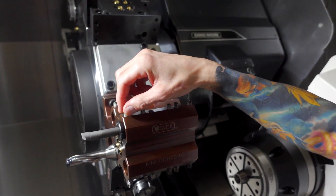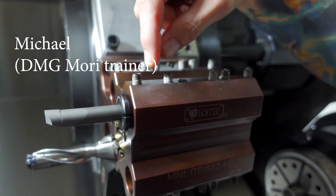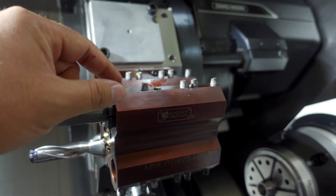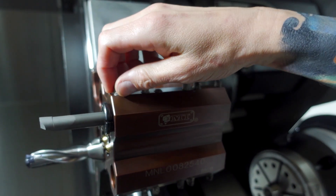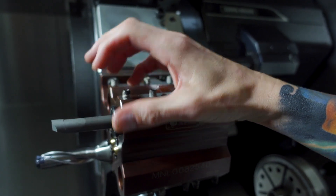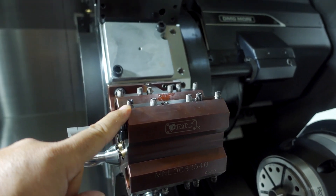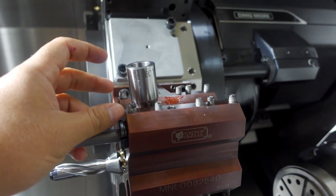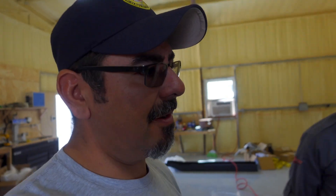Old school tip: if you're on your lathe and getting a little chatter on your boring bar, keep your back screws tight but back off on the front screw, then slightly snug it — it'll dampen the vibration. You play with how much you snug it, just listen to it cut, slowly tweak it a little tighter until it's just putting pressure on the bar and absorbing the vibration. You're essentially using that screw as a tuner on the bar.